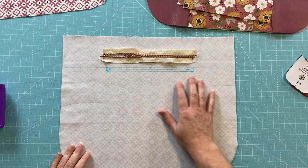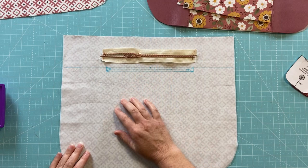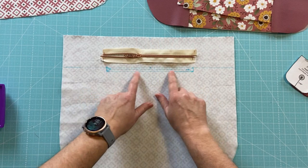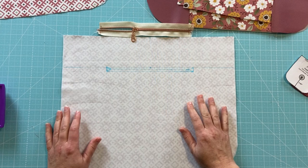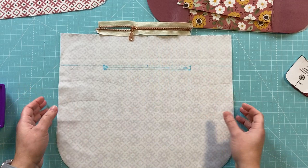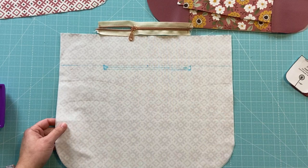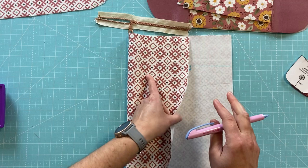Now I'm ready to work on the interior zipper pocket. This is probably one of the hardest skills to learn when it comes to zipper pockets — you're going to need to draw a box, sew around it, and inlay the zipper in the opening. Once you learn this skill you'll want to use it all the time. I have this grid laid out using a new marking pen that bled a little through to the lining, but it's water-erasable so it's fine.